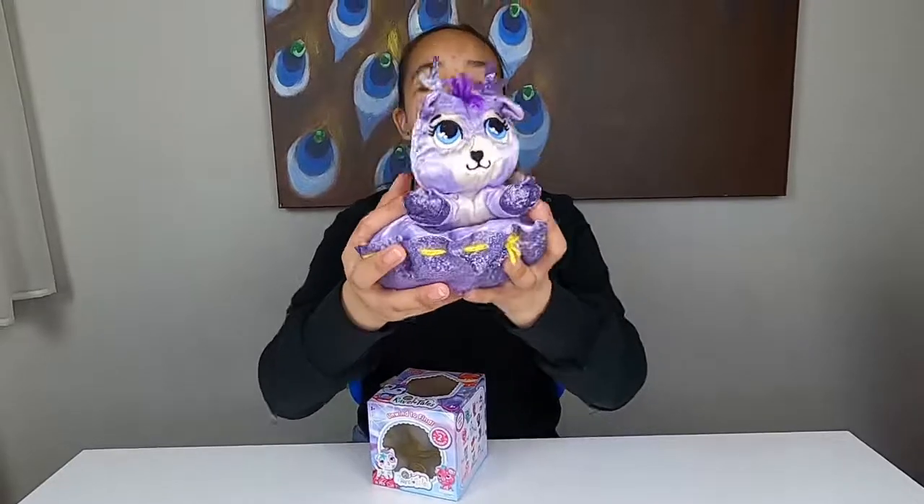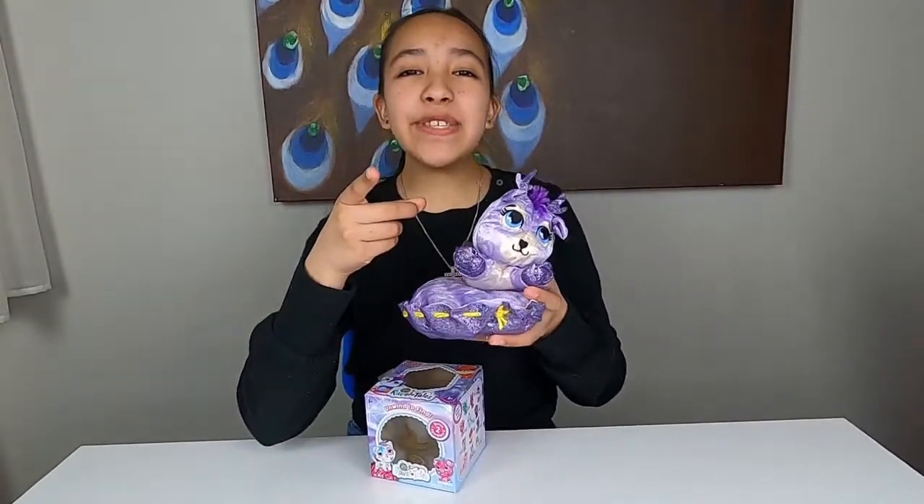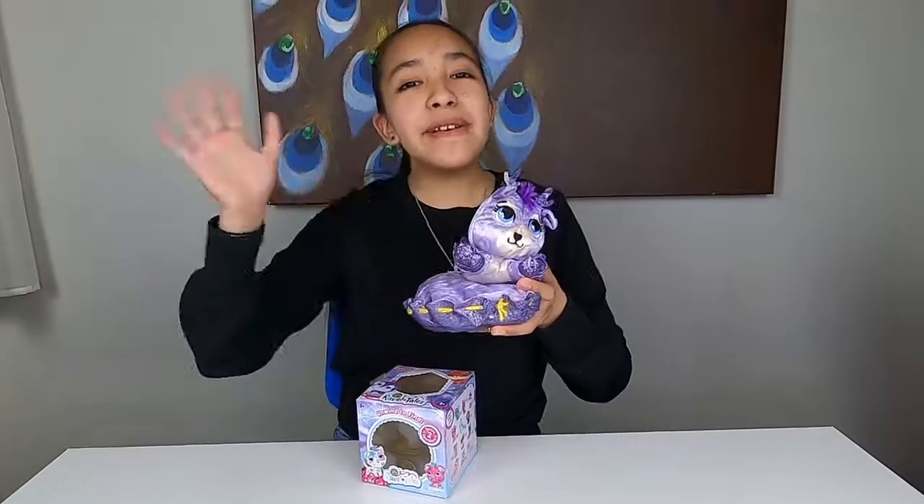Thank you Chiscom for sending in the Series 2 Spark Edition Rabbit Tails. These are super cute and easy to put together. Thank you for watching Unicorns Are Real. Don't forget to like and subscribe. Till next video — bye!